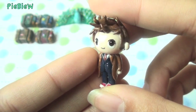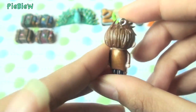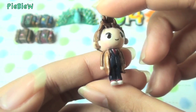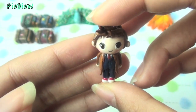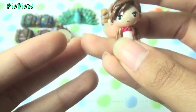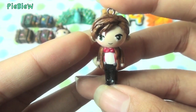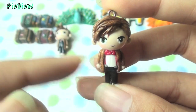Then I made some Doctor Who charms. I made David Tennant as the Tenth Doctor, and I tried to make my chibi smaller — I really like how this one turned out. Then I made Matt Smith as the Eleventh Doctor, and there's his famous bow tie.